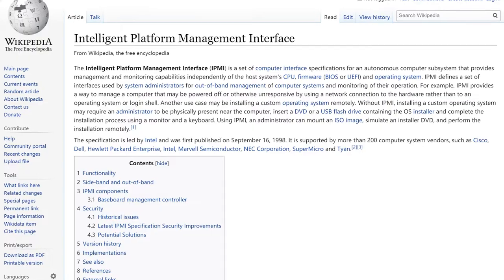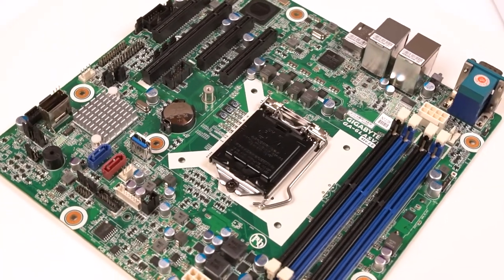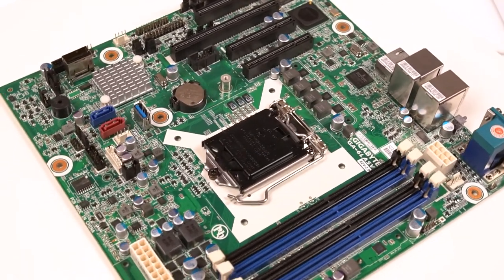IPMI means Intelligent Platform Management Interface, which is an industry standard used to manage the peripheral devices using enterprise systems based on Intel architecture. Users can use IPMI to monitor the physical health characteristics of the server, such as temperature, voltage, fan working status, and power status, and even get full control of the entire system.